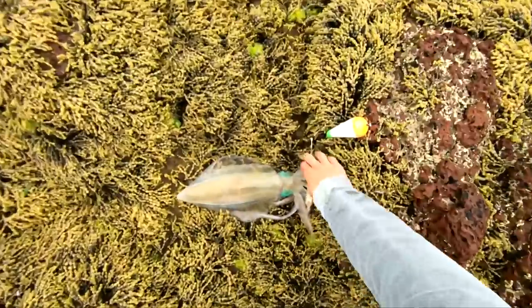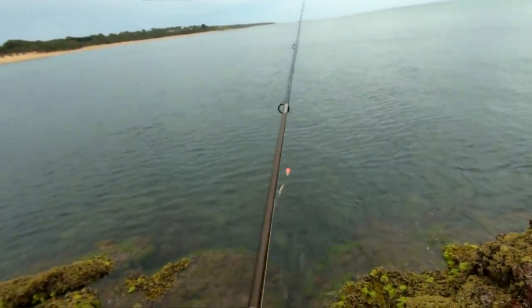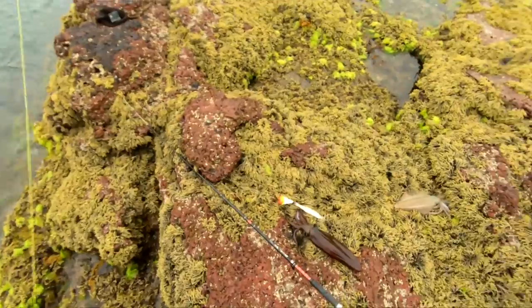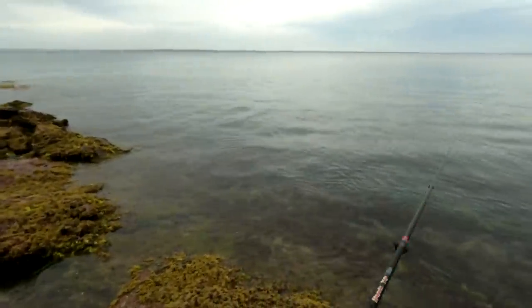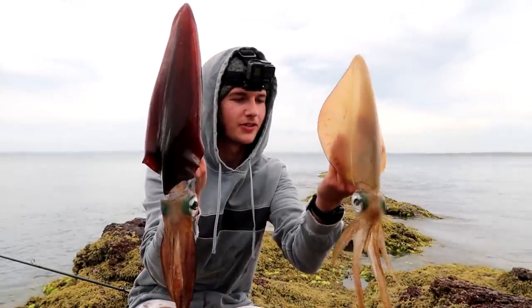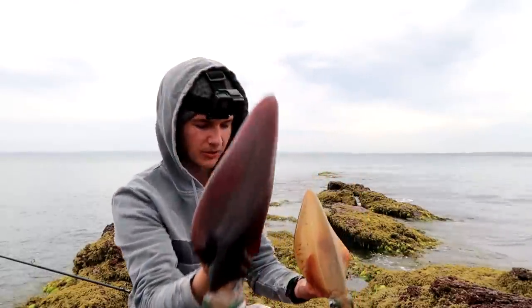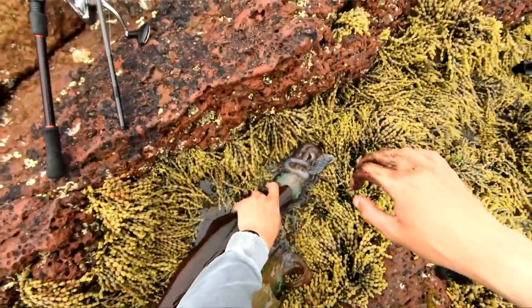First thing we'll do is get those silver whiting straight back out, just in case there's a group of them - we might pick up a few more. Bang, straight back out - both floats out there. What a cracking start! Both floats went down at once. We've got the big one and then a much smaller one, and we've only been here 10 minutes. Still looking for that mega squid, but that is definitely a start.